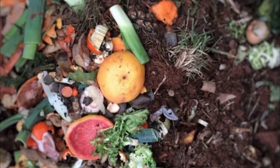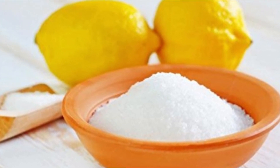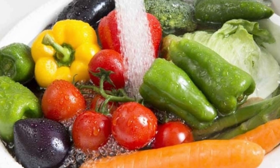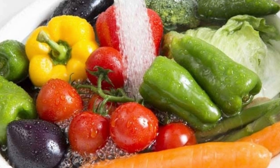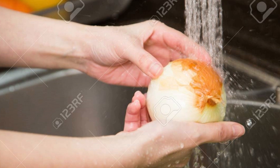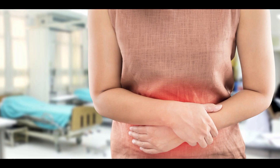Aspergillus niger also has its advantages — it is used for waste management, bio-transformations, and in the production of citric acid. However, it is not safe to consume. So peel off the affected layers, cut an inch around the black portion, wash the unaffected portion, and consume it — unless it is rotted. However, people with an allergy to Aspergillus should not eat them.